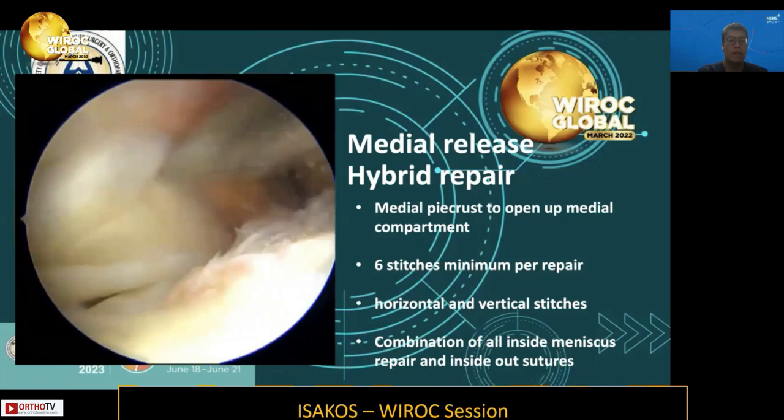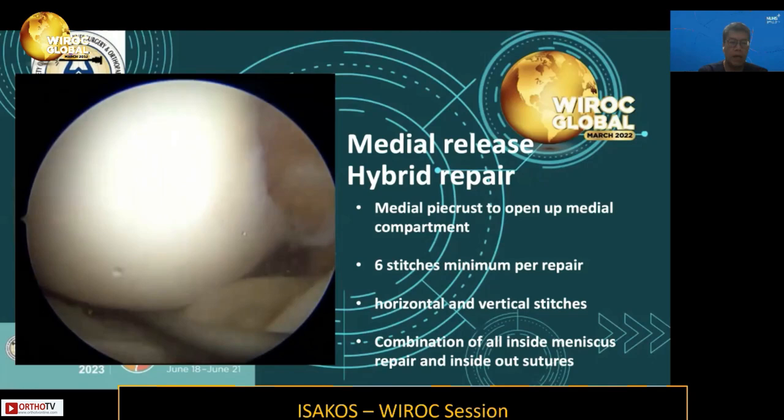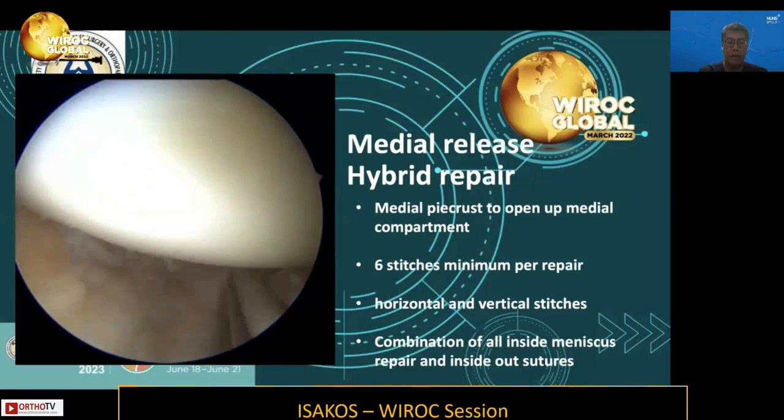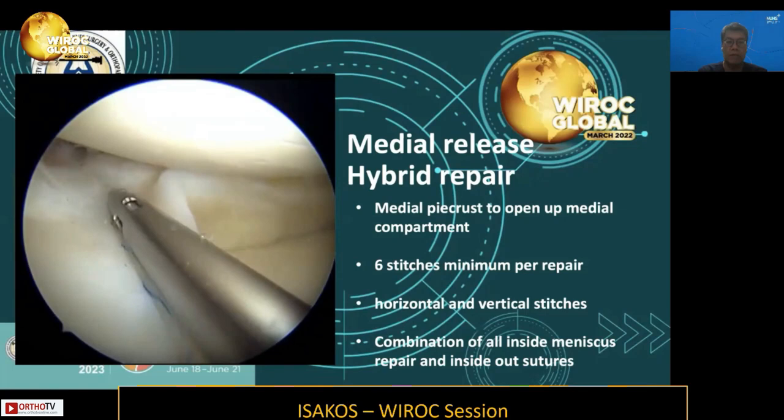As we can see, after performing the medial pie-crusting, the medial compartment opens up much more easily for the reduction of the medial meniscal fragment. This is the first step in a chronic or neglected bucket-handle of more than three months. After reduction, it is important to prepare the peripheries of the meniscal surfaces with rasping, as well as to trephinate, to improve vascularity and improve the healing rates of these repairs.